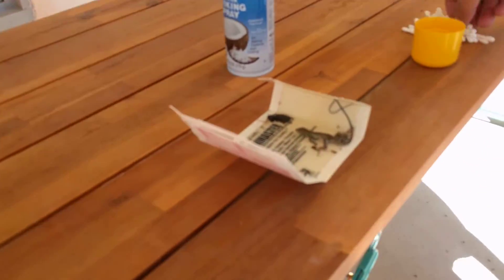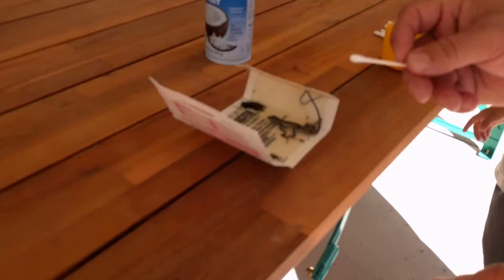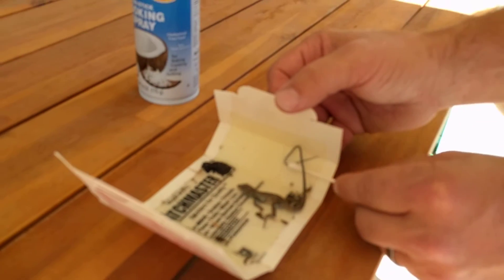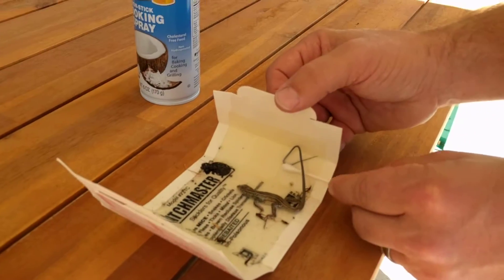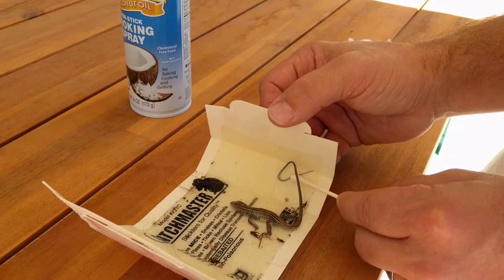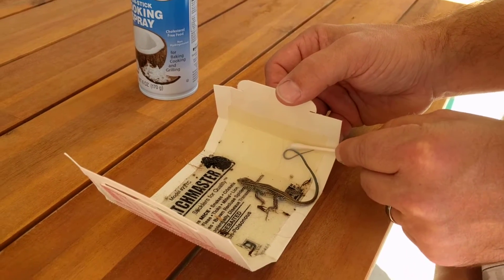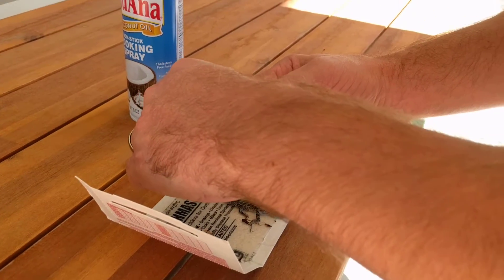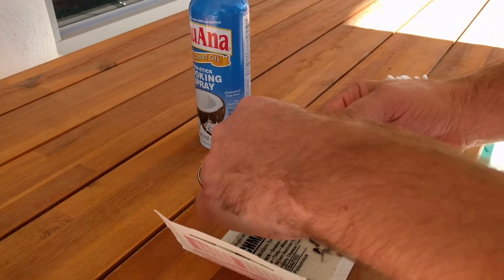And then we're going to start to work his legs loose with a little Q-tip. Can I do it? I'm going to start with his tail though. Let's do his tail first. His tail is kind of stuck with it. Can I do it, dad? Let me do it. See, his tail's already coming off a little bit. Can I help, dad? Can I do it? Daddy can't see.